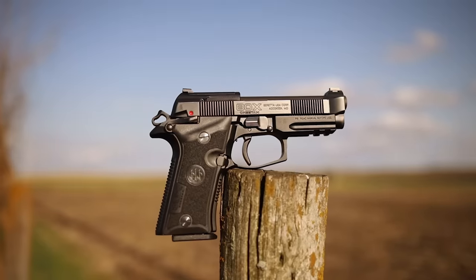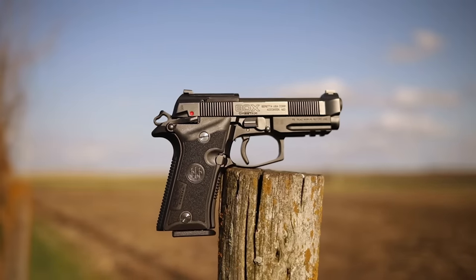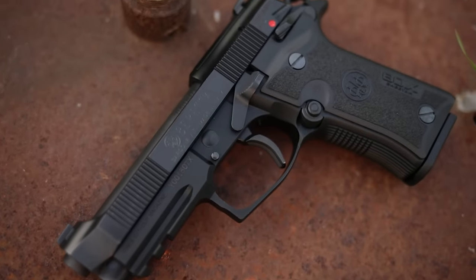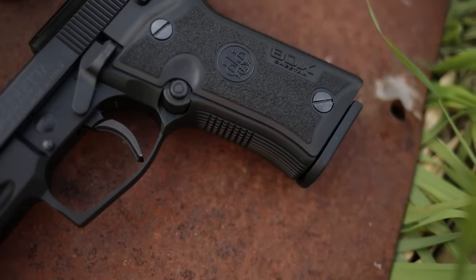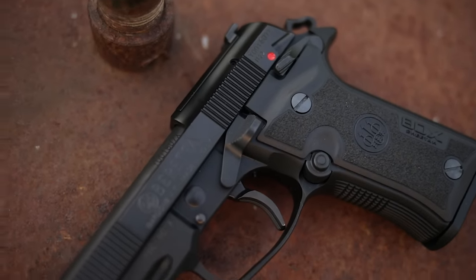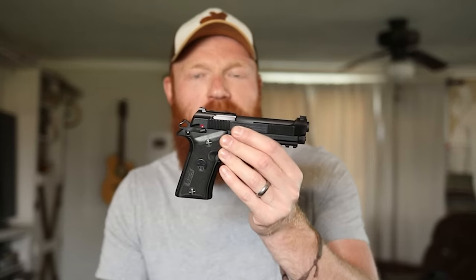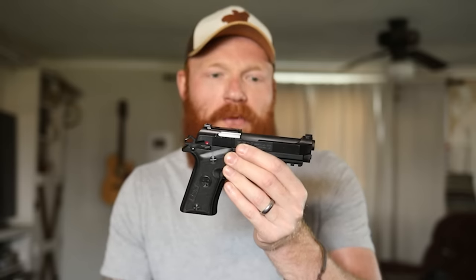What's up guys, this is Chris here and today we're going to be doing the first shots of the Beretta 80X Cheetah. This is a brand new 380 pistol for 2023 that made quite a splash. It's kind of a re-release or an updated version of the previous Beretta Cheetah, which was an old classic and a standby 380 that people have carried for years. This gun is very similar to the 92 or the M9.